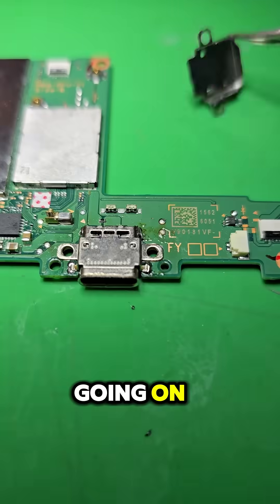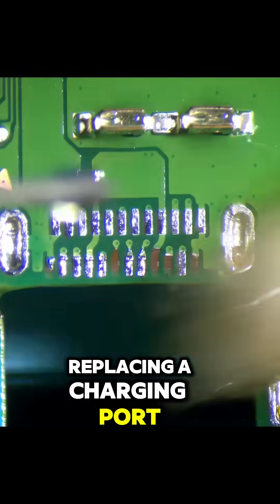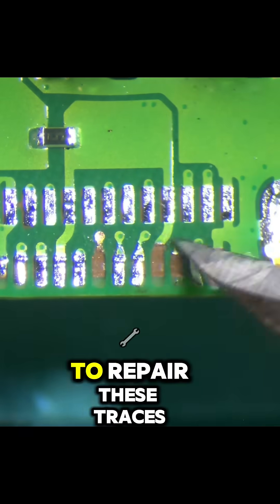We got to take a closer look to see what's going on, and it looks like somebody has been here before. Someone has tried replacing the charging port and ripped some pads, so we got to repair these traces.